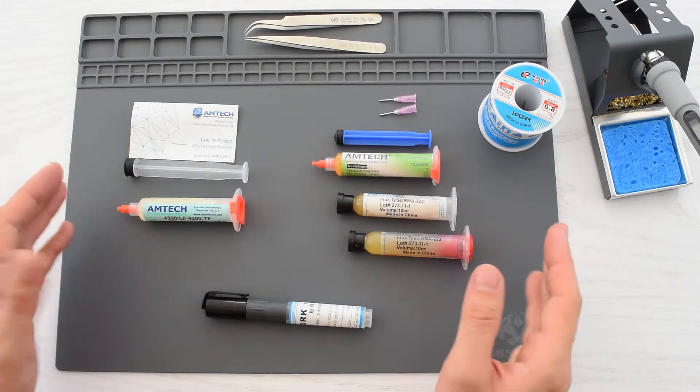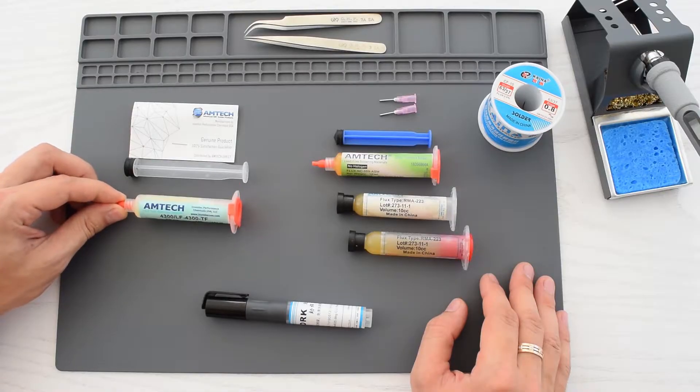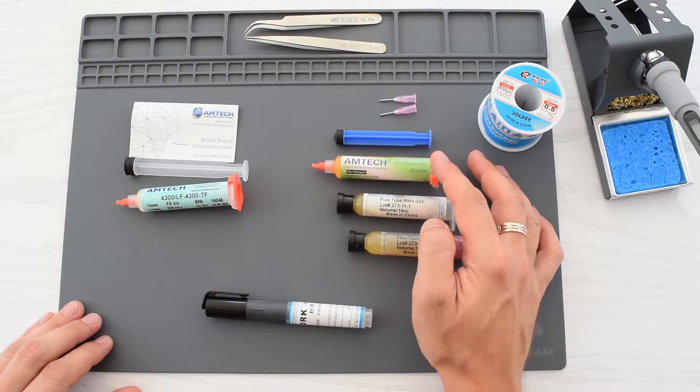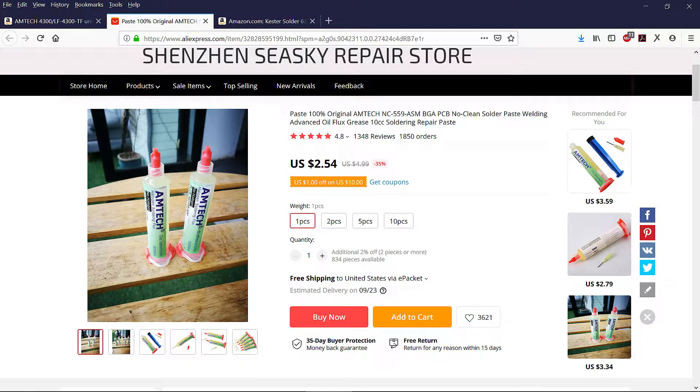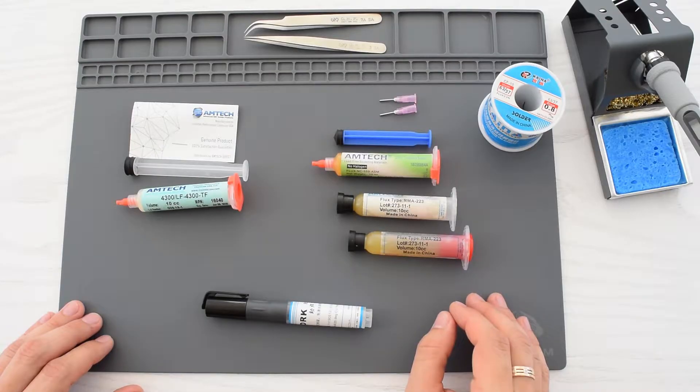Hey everybody, what's up? So today we are going to be testing the Amtek Flux. This is Authentic Universal Amtek Taki Flux, which costs 15 bucks on Amazon, and this is Chinese 2 bucks Amtek Flux from Aliexpress. I'll put the links to all the stuff down below in the description.